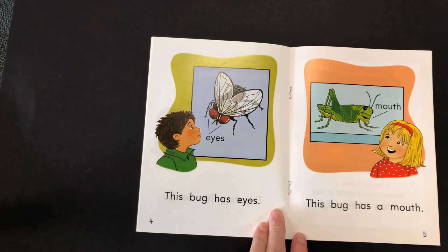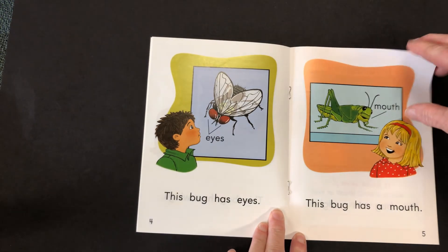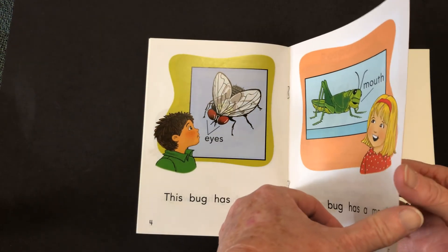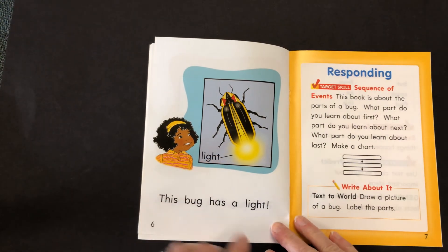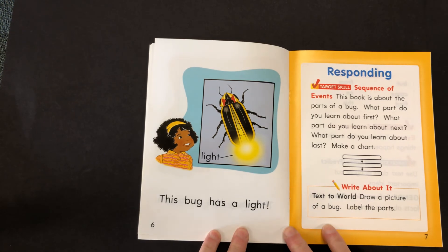This bug has a mouth, mouth. This bug has a light, light. This book is about the parts of a bug, the end. This bug has a light.